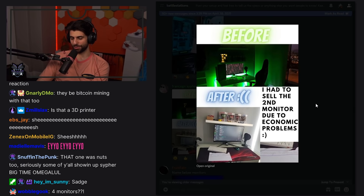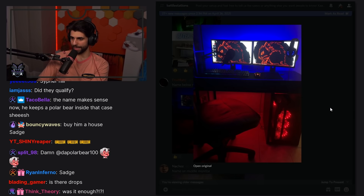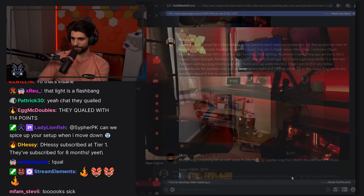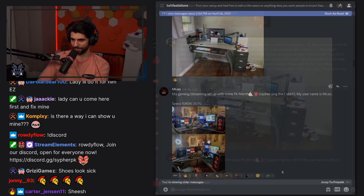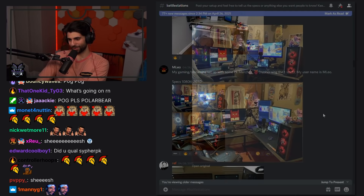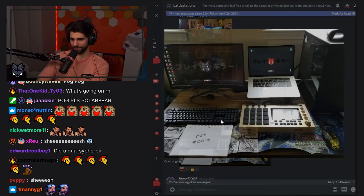Nice monitors, clean red LED. Triple monitor — kind of reminds me of my old setup when I was in the apartment. The cable management... not that I should be speaking. I like the monitor stands and the lights. Chromebook setup with the monitor — nice, love the shoes too. Oh my god, we got the Cypher PK merch hanging up and the sign poster. I see you, Leo. Cool setup — and the Cypher PK background on the monitor, I love it.